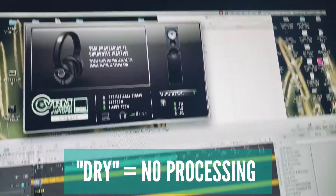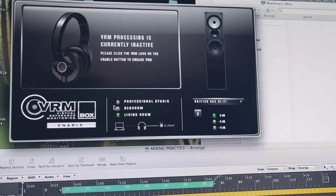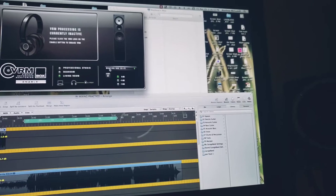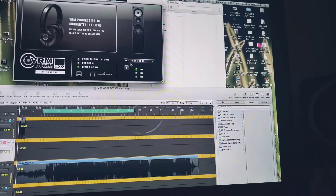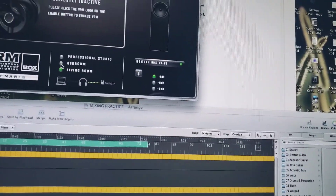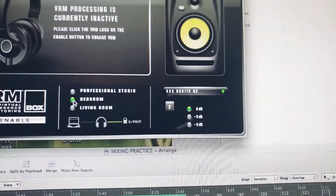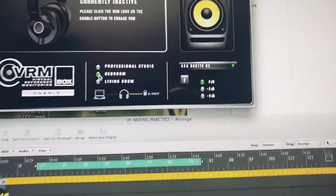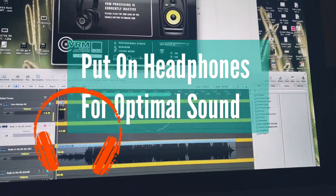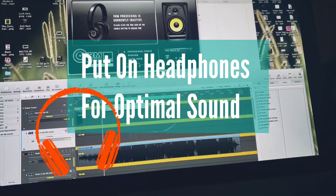First, we're going to run it through the machine without any signal being processed. You'll see it says VRM is currently inactive, and when I press the enable button you're going to start to hear the sound change. I'm going to go through different room sounds — I've got three different rooms: professional studio, bedroom, and living room.